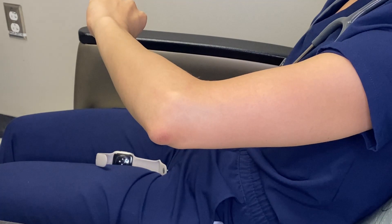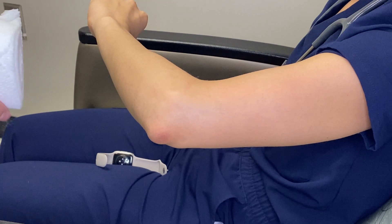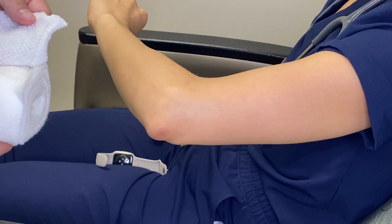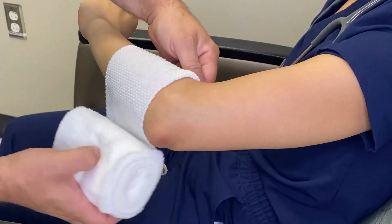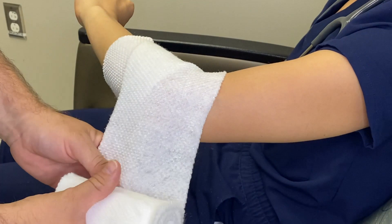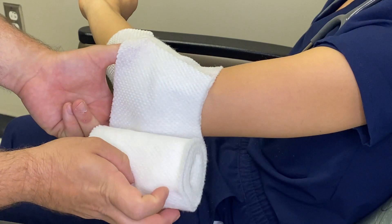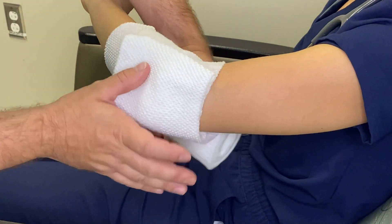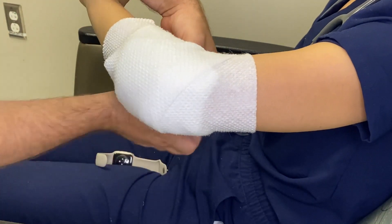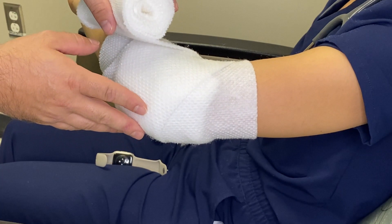When rolling over bony prominences such as elbows, styloids, knees, and heels, you need to do a fan fold method and then capture it with a figure eight. You start by ending the 50-50 method, go over the bony prominence, and then fold it back so you have three layers right there. Then do a figure eight, giving you four layers protecting the bony prominence.